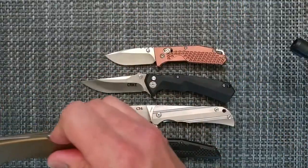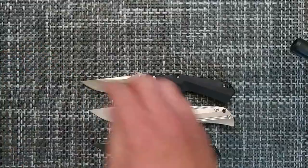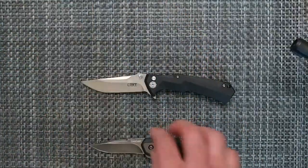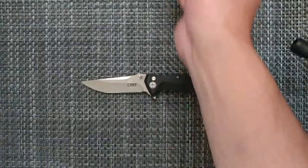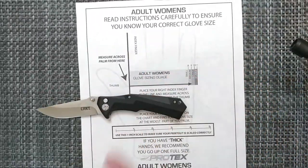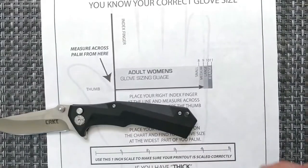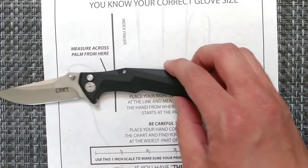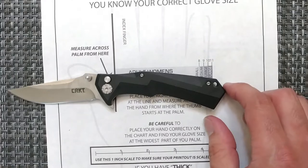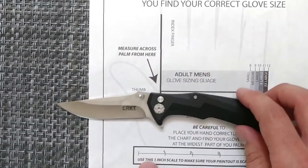Going back and looking at some of the sizing for this — we have the hand sizing chart to allow you to tell how it's going to look in your hand, so we're going to bring that out so you can see it for yourself. We're going to bring you in a little bit and see what that looks like. Starting off with adult women's hand sizing, and then for a male.